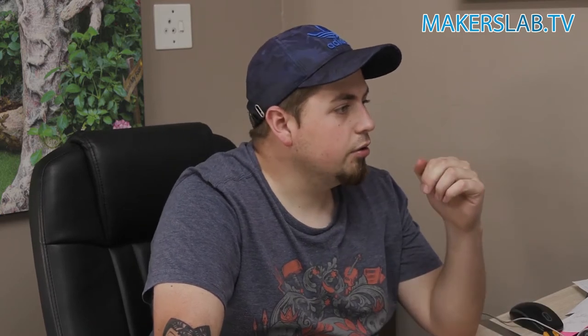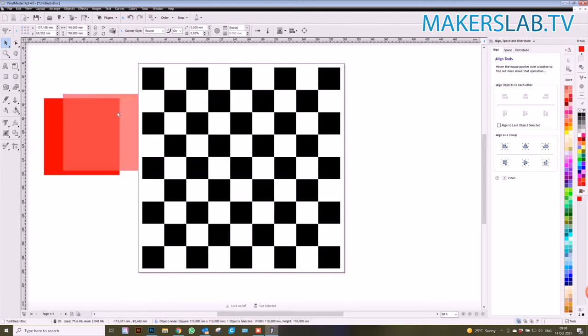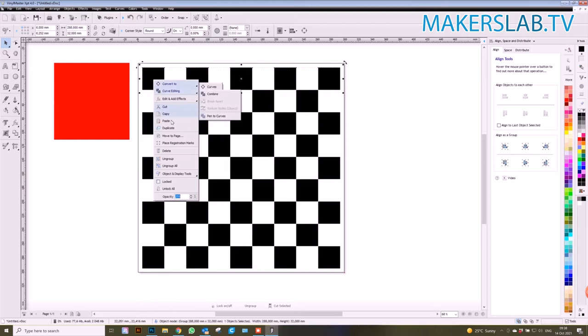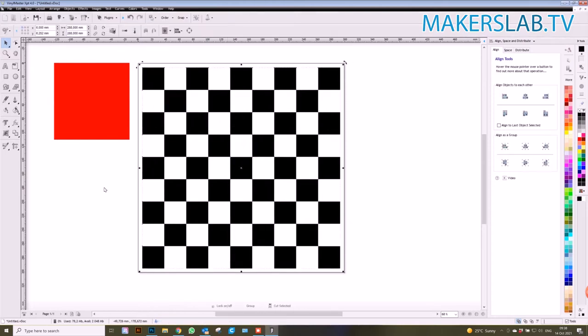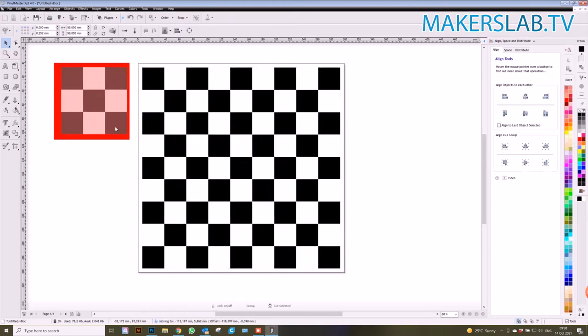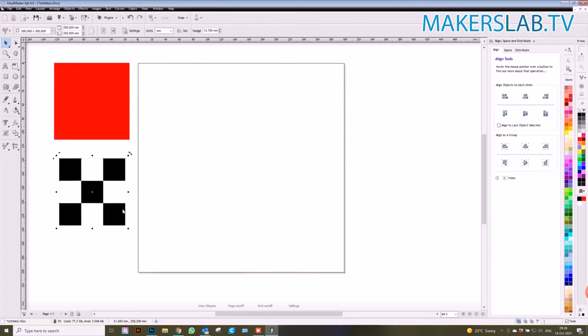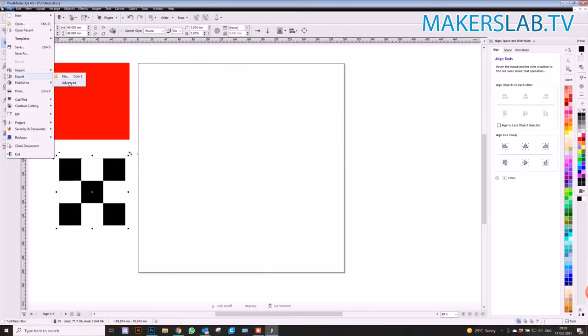We've only got 110 by 110mm worth of engraving on our label marker, so we need to make sure we have enough squares within that area to engrave. Let's do that — group it — and because we're using the Label Mark, we do not have to save this as a vector; we can save it as a bitmap and it'll work just as well.